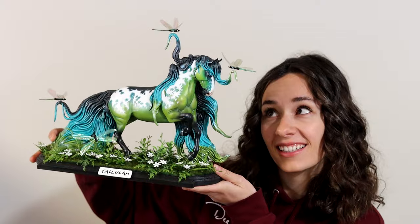Every year, I make a crazy, one-of-a-kind Briar custom. If you're new here and you have no idea what I'm talking about, hi, my name is Darren, this is DJB Studios.